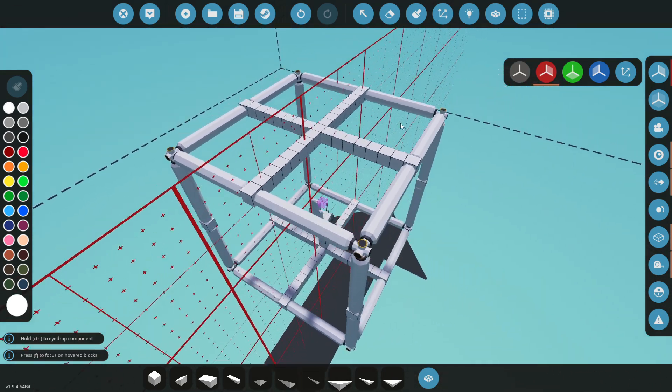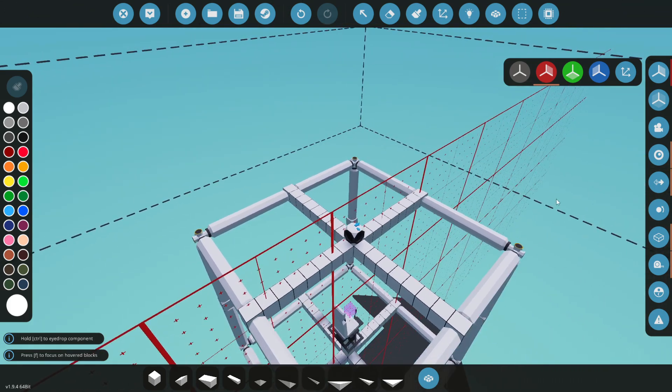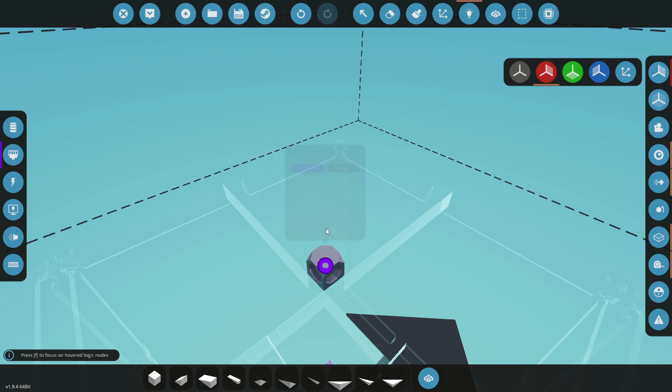Let's just place one down and plop it in the middle so we can look at it. Let's go to our composite nodes and hover over this thing — there is a lot in here, and this is why a lot of you have been really confused. Let's break it down into sections. Nodes one through four are component X positive, X negative, Z positive, and Z negative. These four composite nodes control the RCS thruster individually.